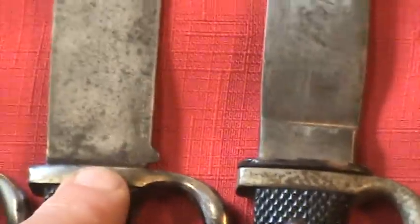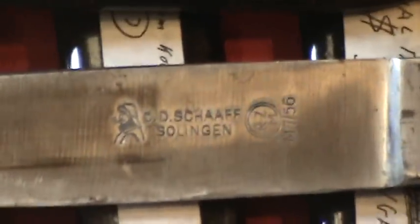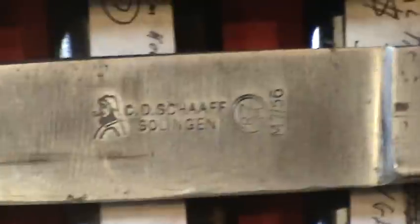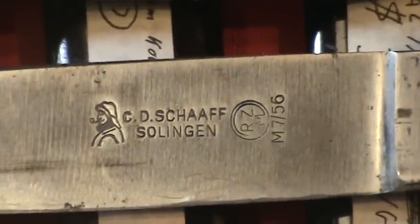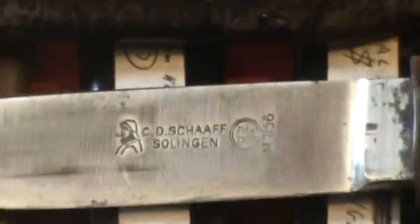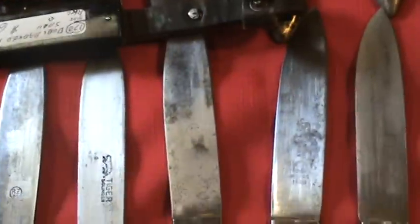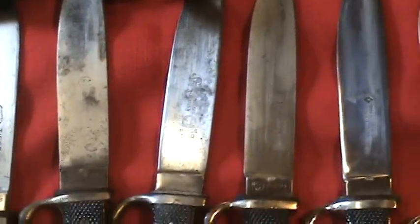Then the low ricasso gave way to a higher ricasso piece, still with the motto but dual marked with the company's name on the opposite side and the RZM code assigned to that company — in this case the Sharaf M756. That stayed for a while, the dual marked with motto on one side and high ricasso, and that eventually gave way to dual marked with no motto on the opposite side.